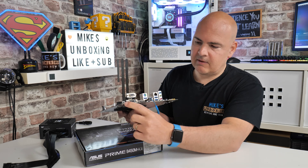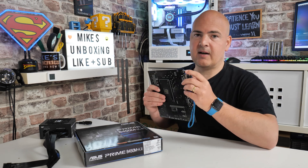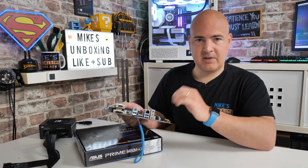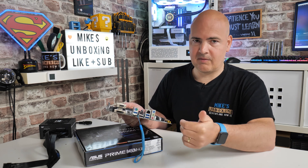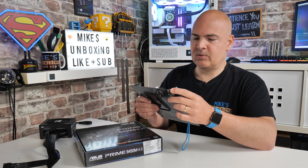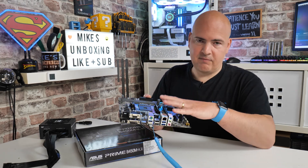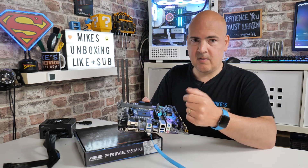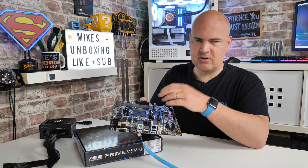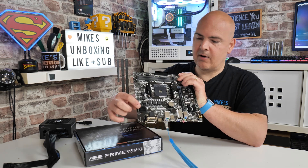The USB flashback button is on this end — just a little toggle. I'd suggest clicking it to confirm you hear it click. If for some reason it doesn't click, there might be a fault with the button itself, as it does stick out quite a bit and is cheap plastic. You don't need anything on the board for a USB flashback. If you've already built the system, you can leave the processor installed, but I'd suggest removing the RAM and any bootable drives so it doesn't try to boot. All you need to connect is the 24-pin main power and the EPS connector.